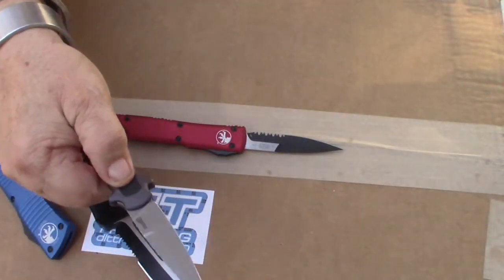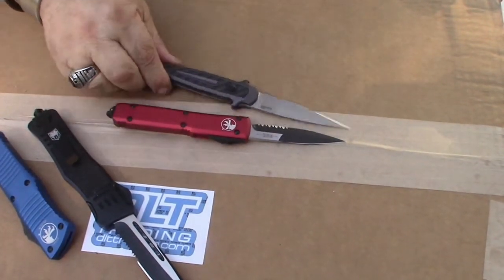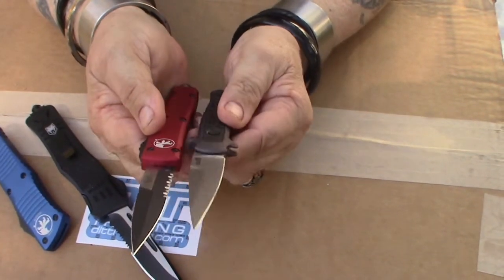Here's a Kershaw Launch 8 for comparison. You can see how they're both about the same size.